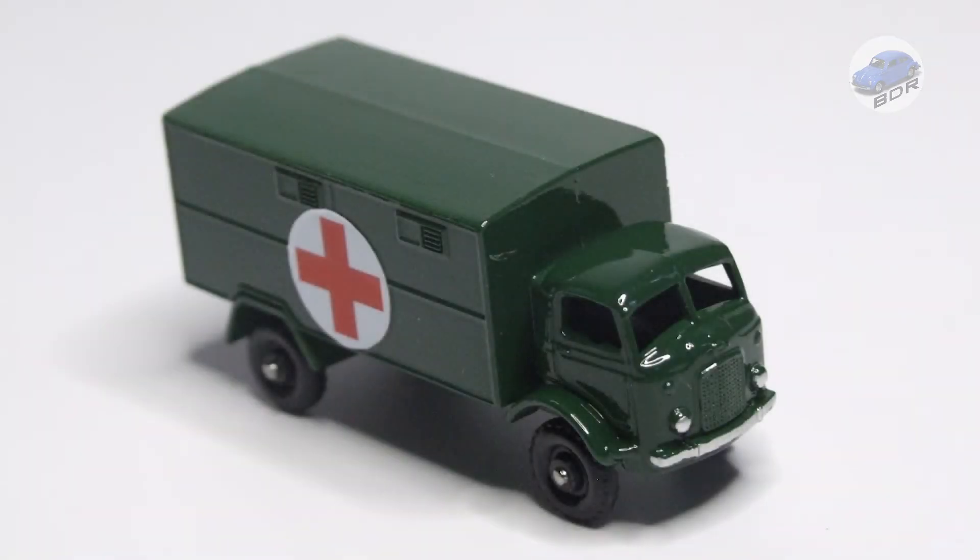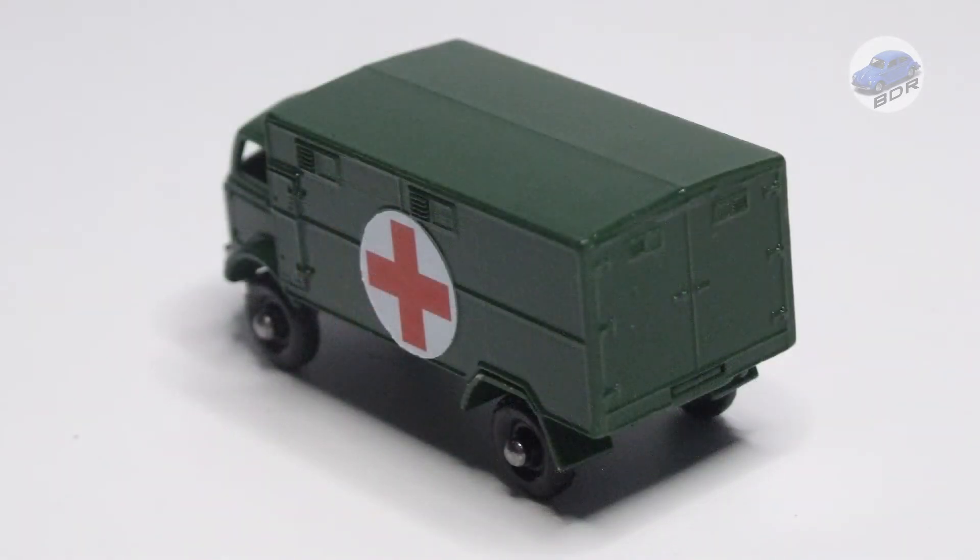This 63-year-old model looks factory fresh again. In hindsight, I probably should have used a matte or satin clear coat on this model — it's something to take into account when doing another army vehicle. If you enjoyed this video, don't forget to subscribe to my channel and tick that notification bell. More restorations are coming up. See you in the next video.